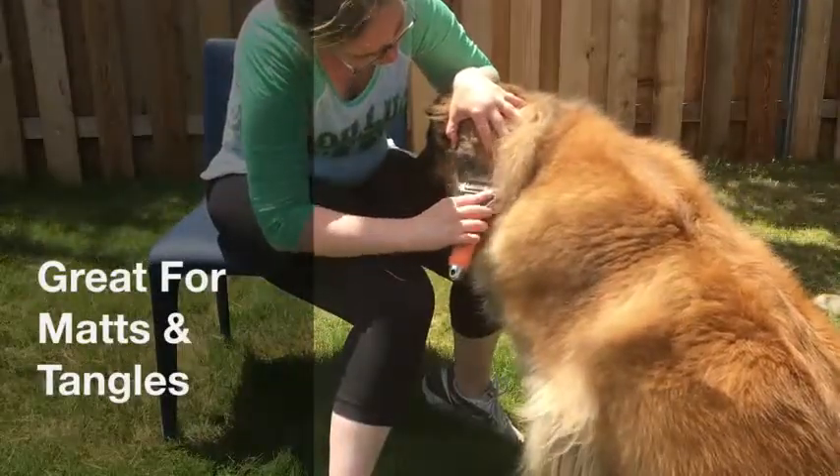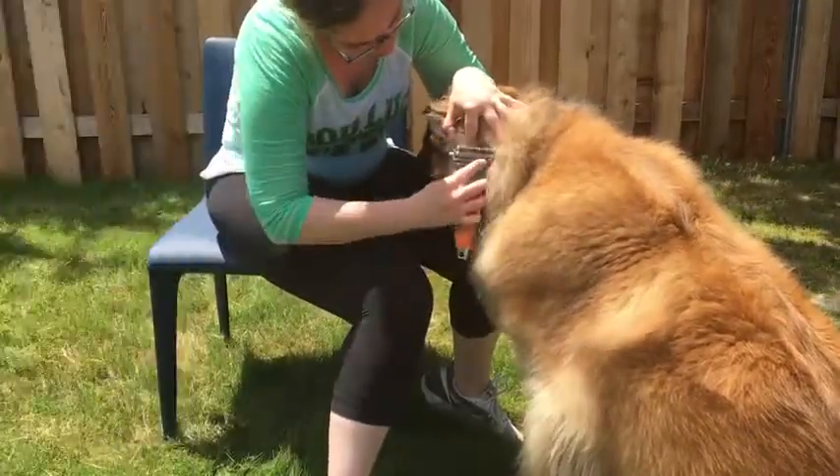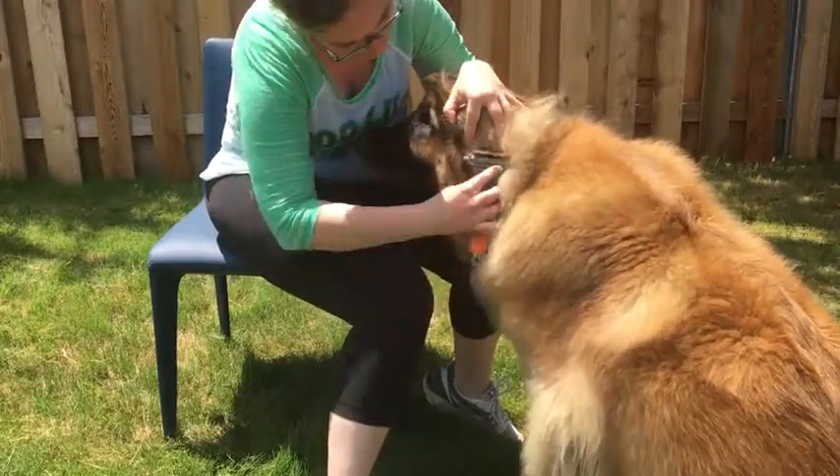Start with the side that has fewer teeth, brushing with short strokes to work through the matted or tangled fur.